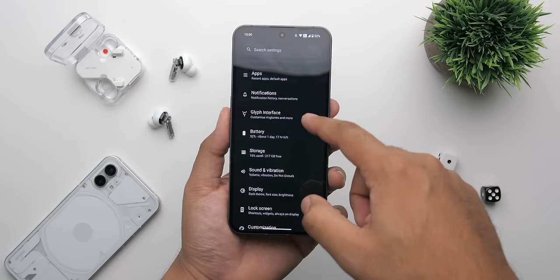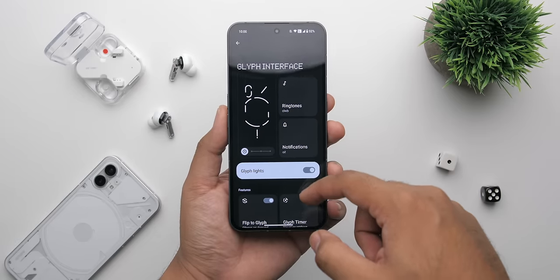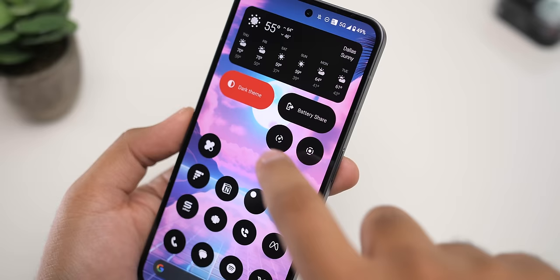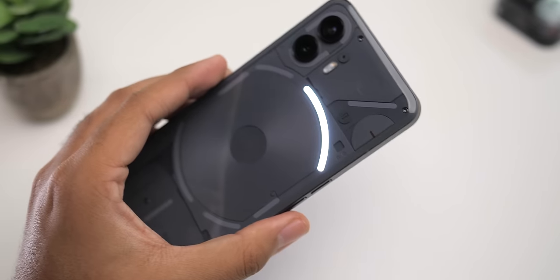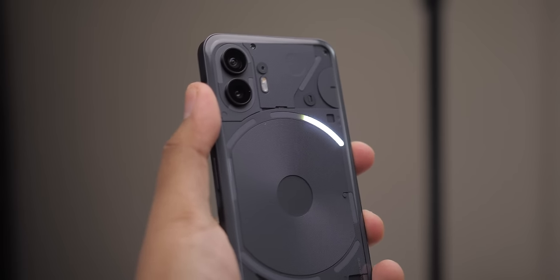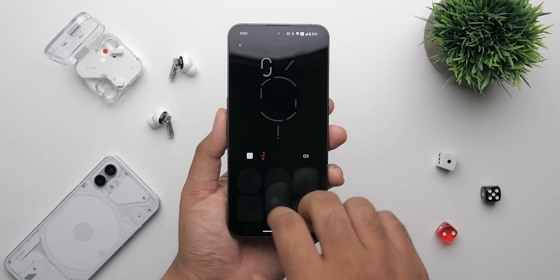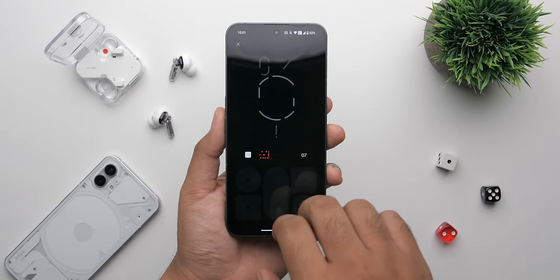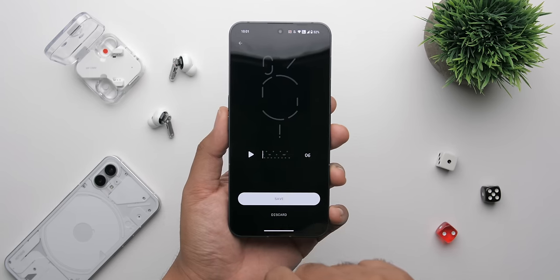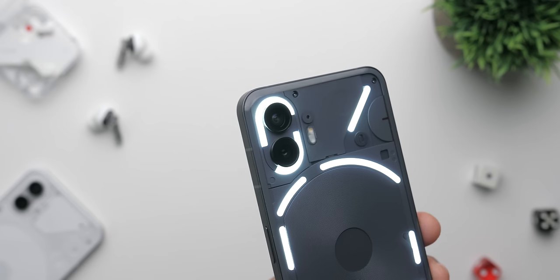If you don't like the lights, you can always turn them off. Personally, I like the Glyph lights. It's neat to have visual responses for things like Google Assistant, charging progress, timers, volume level, notifications, and more. And while I admittedly haven't used the Composer regularly, it is genuinely fun to mess around with every once in a while. Have these lights become something I can't live without? No, but they are cool to have.